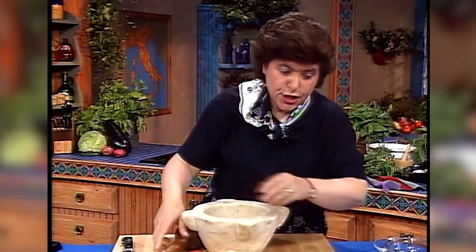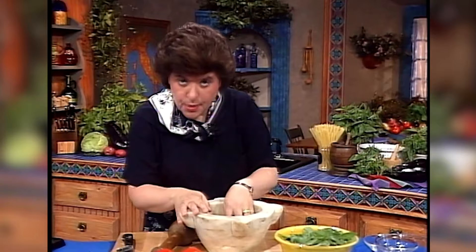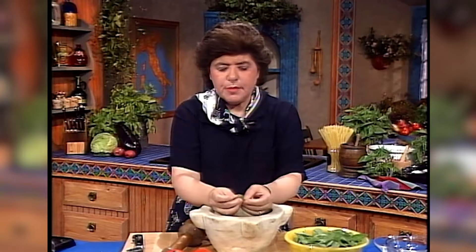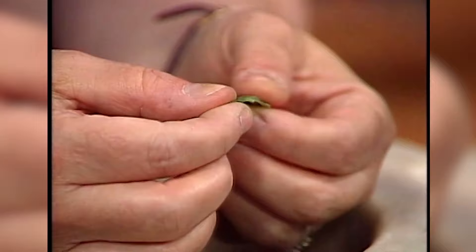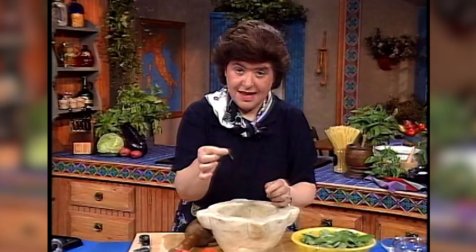If you really are going to make pesto the old-fashioned way, this is how you should start — in a marble mortar with a wooden pestle. Now the Genovese love to make their pesto with very small basil leaves. And they're so fussy that they take the stem off, and often times they go right down the center and take out that center vein. Even on this small a leaf, they take out the center vein. Now I don't have time to do all of that, but if you're really into making pesto, that's what you should do.